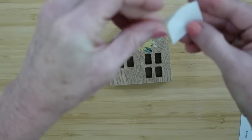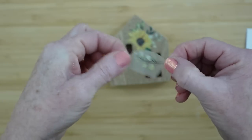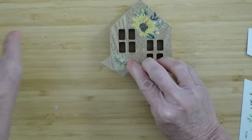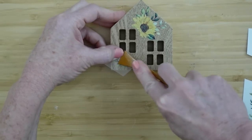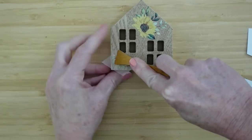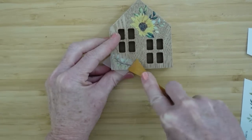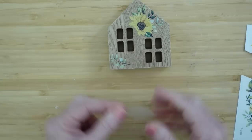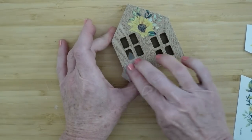Do you see that little black spot on my right pointer finger? That's the transfer that stuck to me — so they will definitely stick to your skin. It would wash off though if you do a little scrubbing. I took another little piece and I'm going to add that to the bottom — it's just a little piece of greenery, but it fit nicely in that space.